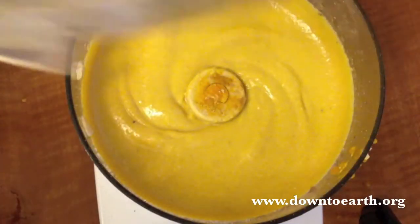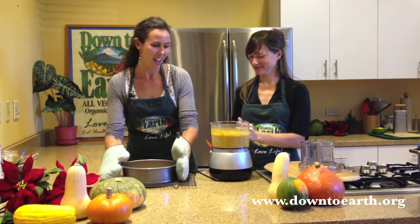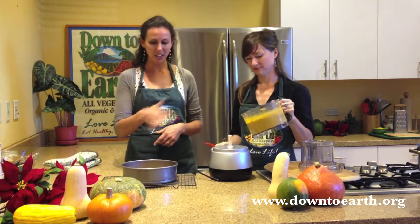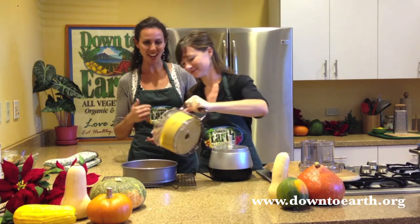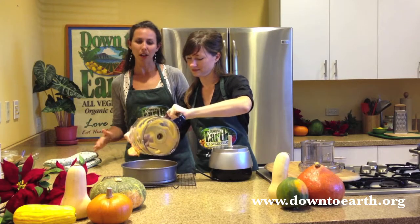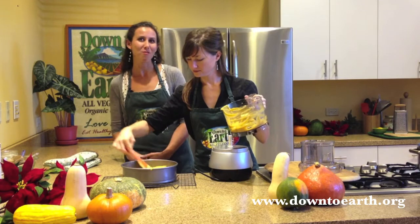Oh wow, that looks so delicious! Now that the crust is finished and our filling is all complete, we are going to transfer this filling into the crust. Go ahead, Andrea. Once you get it in your crust, spread it out, and then we're going to throw it back in the oven and bake it for 45 minutes.